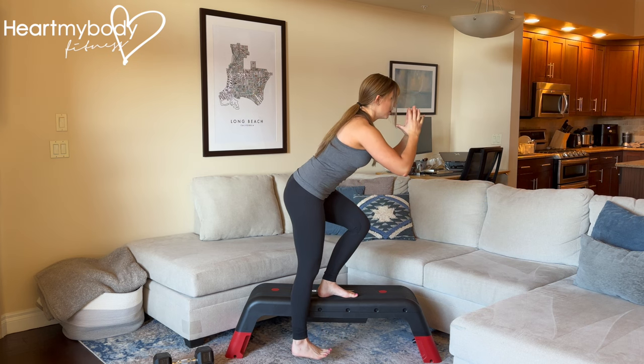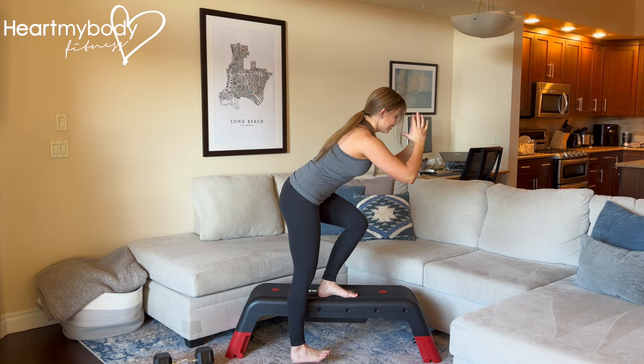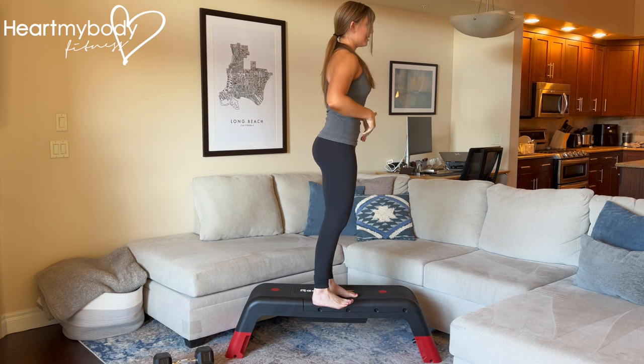Lower down as low as you can in proper form. If that means you hit the floor, amazing. If not, that's okay too. And then drive through your foot to stand back up.